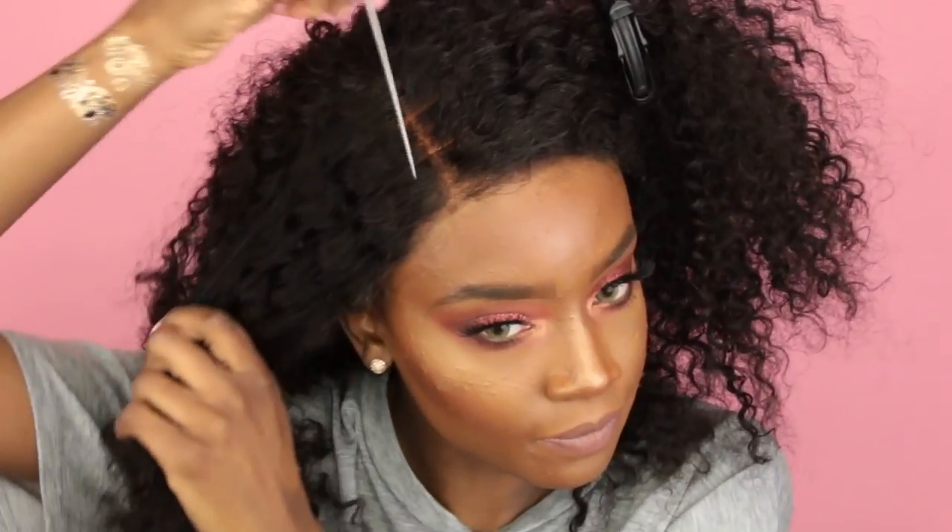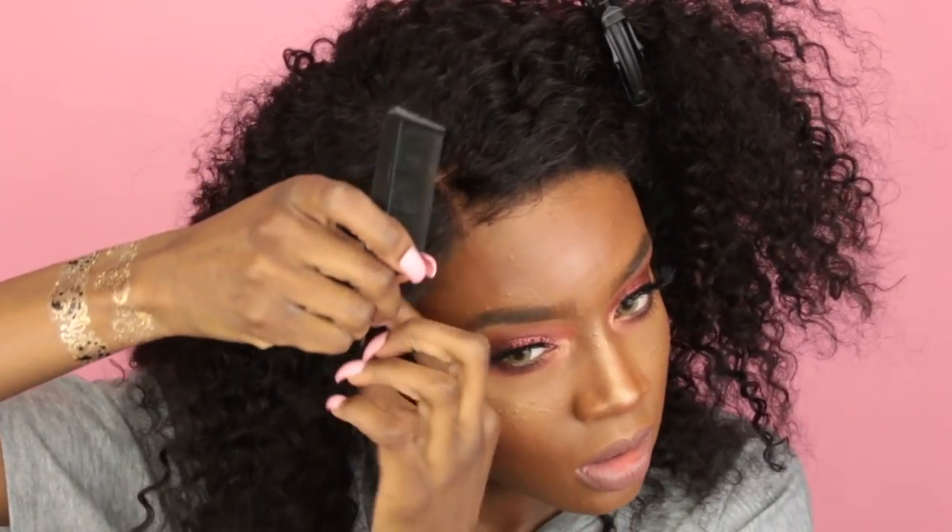I'm going to throw my wig back on, fix it in the back, and adjust it to what I want it to look like. As you can see, it already looks better — the lace around the perimeter blends in with my skin tone as well as the inner portion where it's already parted.